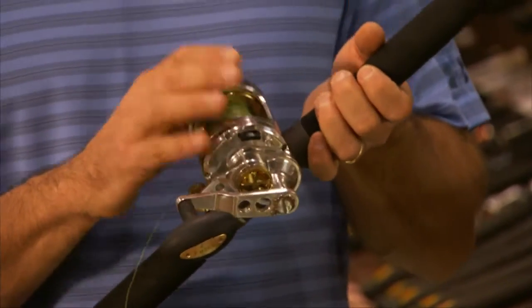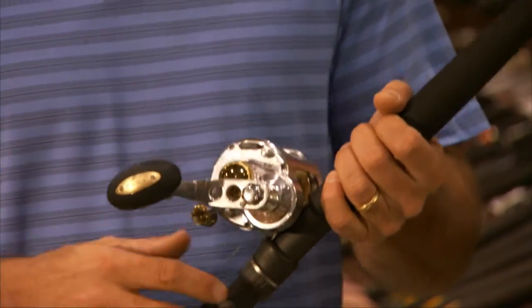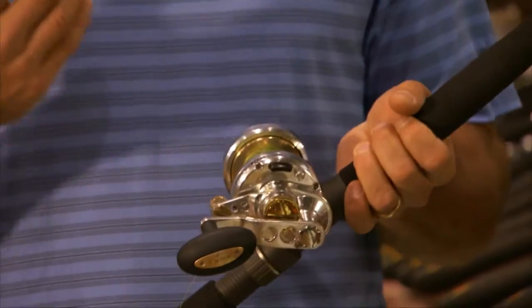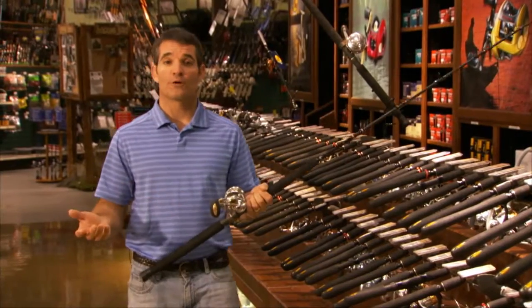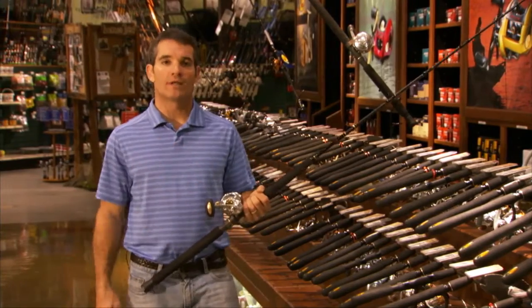Fenwick has just introduced the Marquesa line of reels, and I'm telling you, this is the finest reel I've ever fished with. Anytime I'm selecting a reel for my charter business or for my own personal fishing, I want to be able to say with all confidence that's the only reel I need.